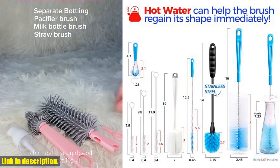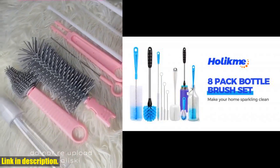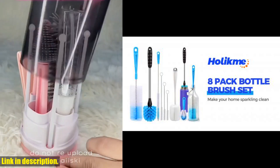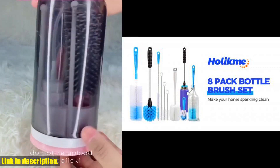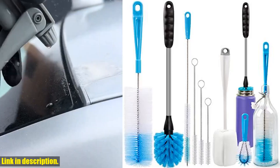This set includes a variety of brushes, from 7.9 to 12.5-inch straw tube cleaning brushes to a 16-inch long-handle beer bottle brush. The 16-inch extra-long brush with wide bristles is perfect for reaching the bottom and cleaning all the inside areas of your long and narrow neck wine and beer bottles.